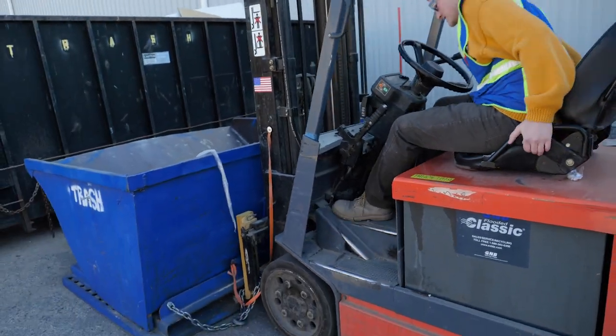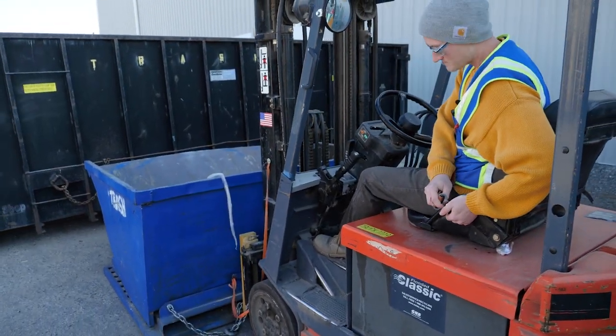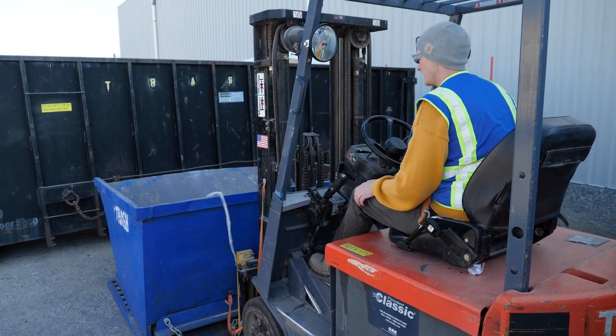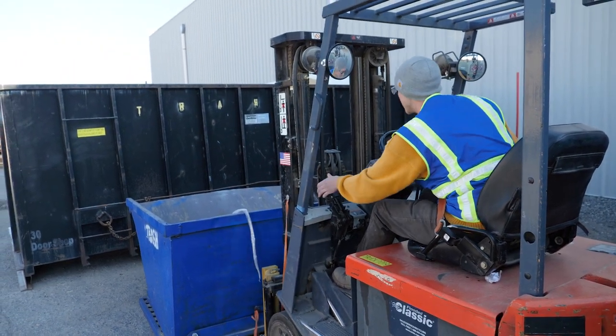From there, using three points of contact, I'll get back on the forklift, put on my seat belt, turn on the forklift, and disengage my parking brake.